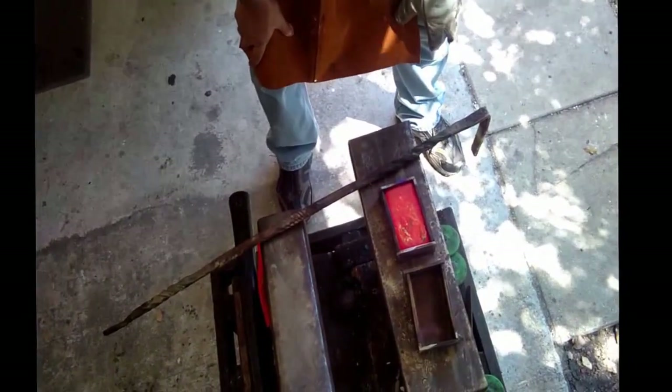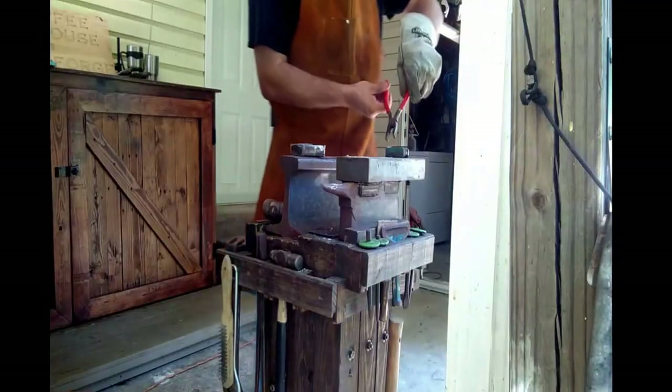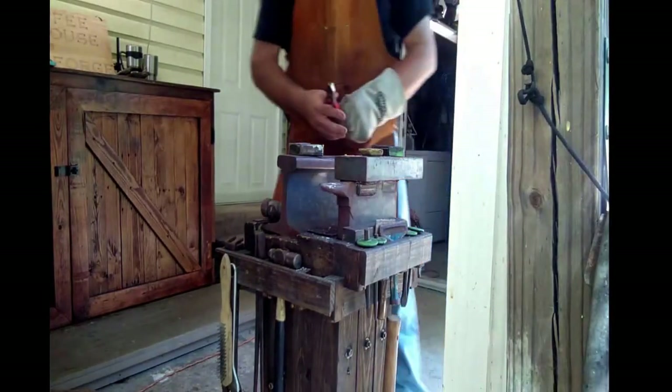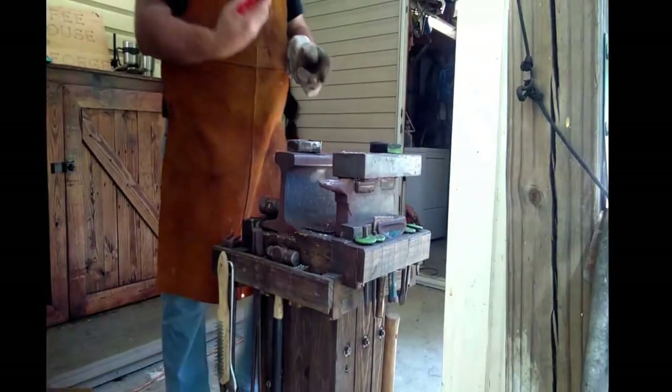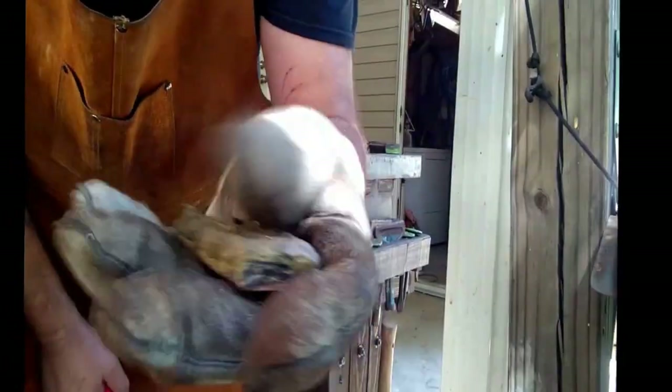That is not a bad looking pour whatsoever. We'll let it hold for a minute — looks pretty much even. A lot better success than yesterday. A little bit of cleanup and that is good brass. I think I can clean it up. I'm actually going to forge it — put it in the forge, hammer it, clean it up, and we'll have a nice solid piece to work with.